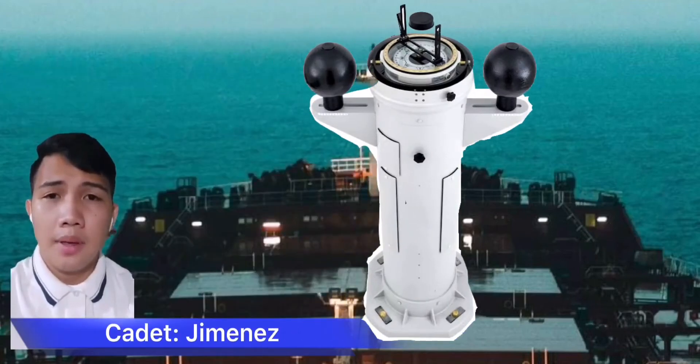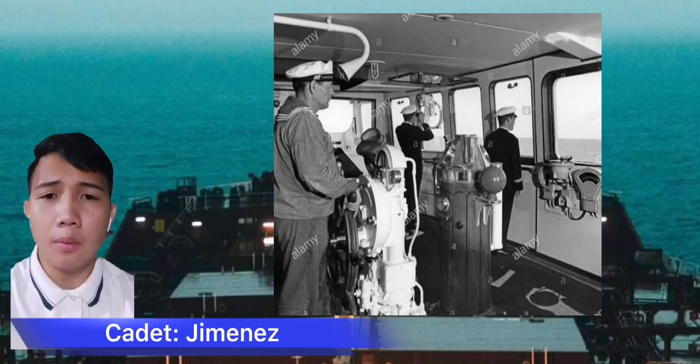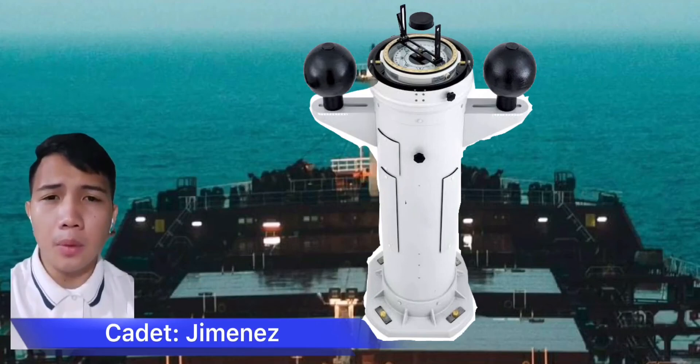The binnacle is a cylindrical container made of non-ferrous material that houses the different components of the magnetic compass. A binnacle is a waist-high case or stand on the deck of a ship, usually mounted in front of the helmsman, in which navigational instruments are placed for easy and quick reference as well as to protect delicate instruments. Its traditional purpose was to hold the ship's magnetic compass mounted in gimbals to keep it level while the ship pitches and rolls.